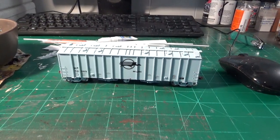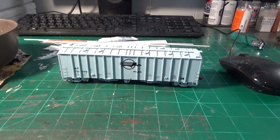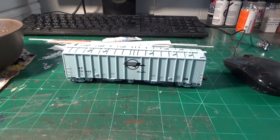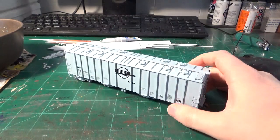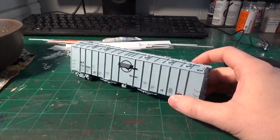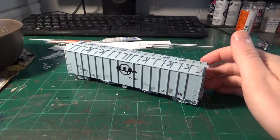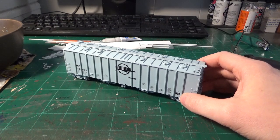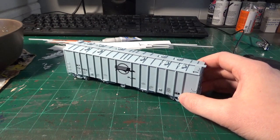Hey guys, what's going on? Welcome back to the Project Bench, it's Dan here as always. In this video, I'm going to be showing you guys how to do a custom kit bash using an air slide covered hopper. The model I have on the desk here is a Scale Trains rivet counter air slide — these are pretty popular. The next step up in detailed models would be the tangent cars, but I'm not going to be using a tangent for this because I'm going to be doing a little bit of chopping.